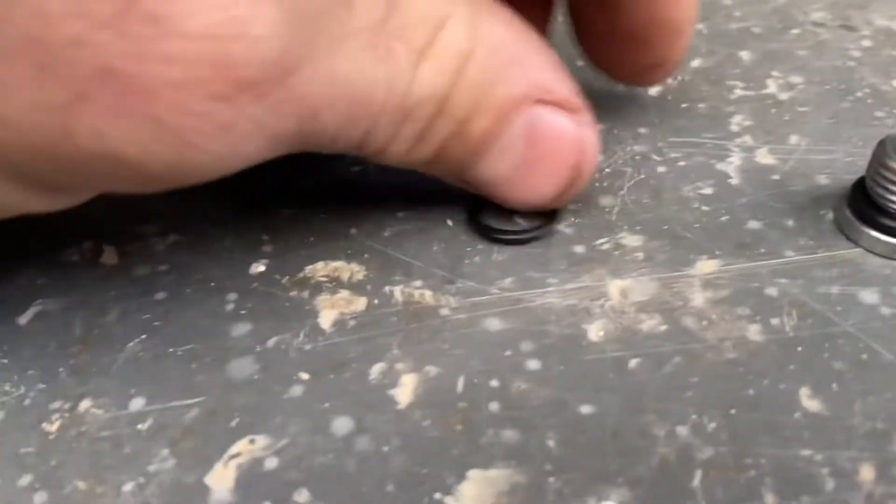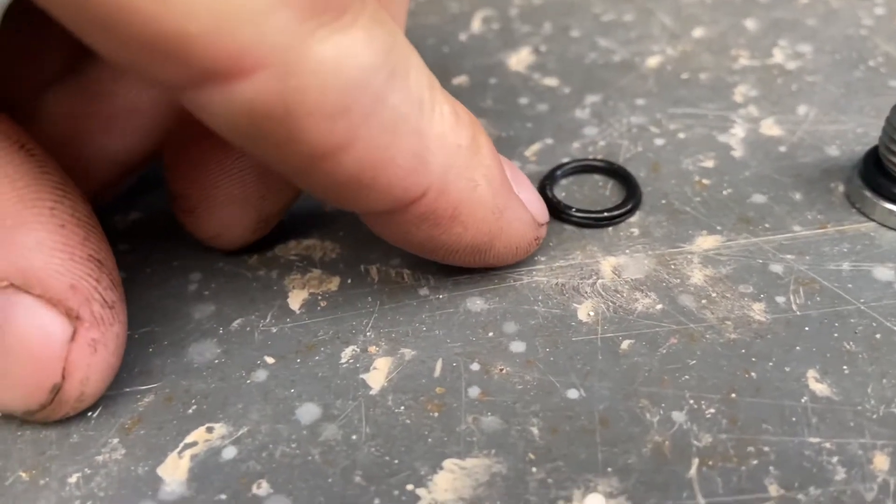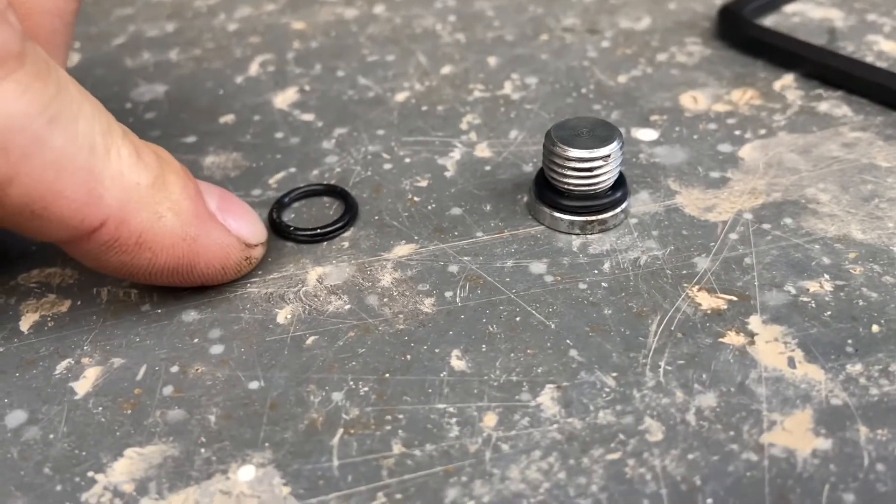Let's flip this camera around so we can take a look. So here's the old O-ring — as you can see, it's got a groove in it. That's the new O-ring on the plug.